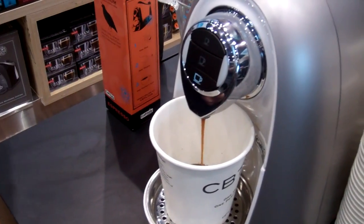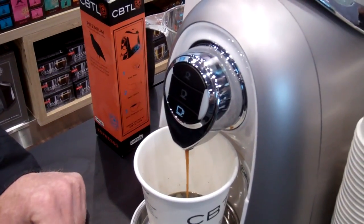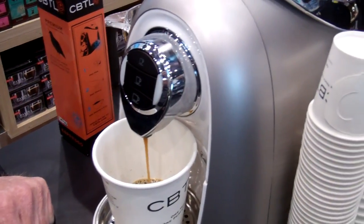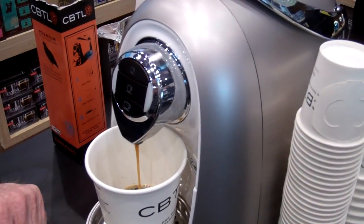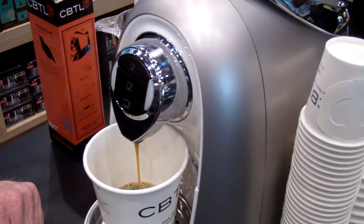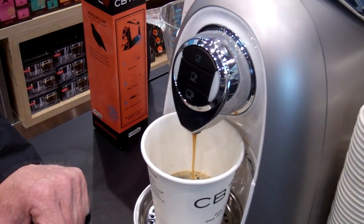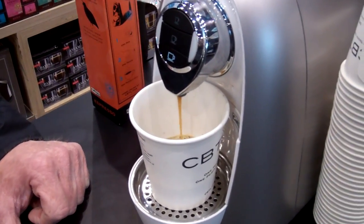How many bars of pressure does this offer? That's a great question — it's 15 bars for the espresso. Three and a half for the top button, three and a half for the coffee button, four for the tea button.